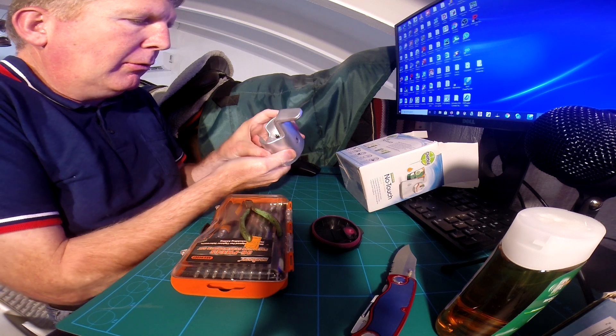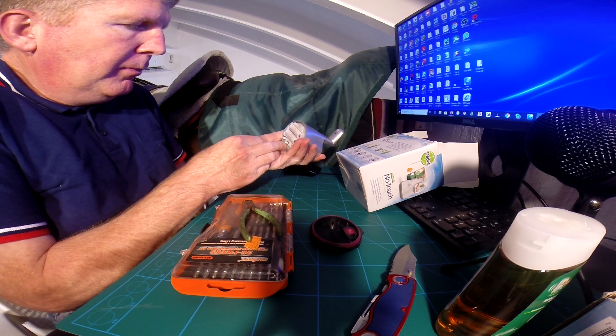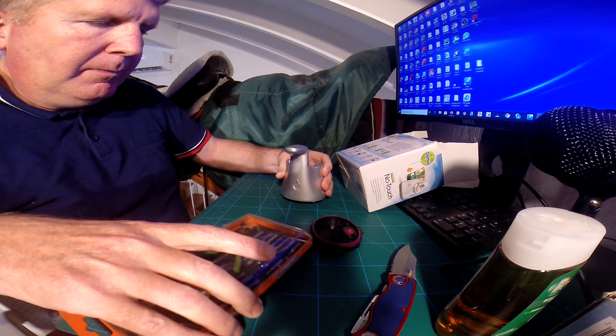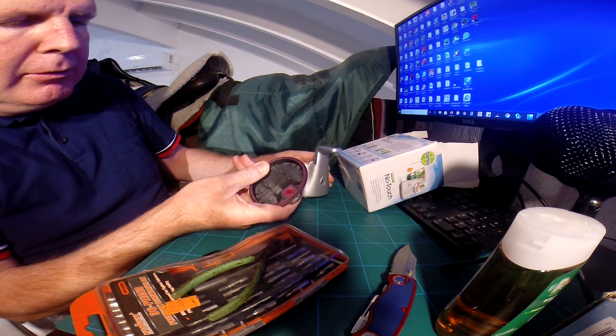I'm not going to put soap into it for this demonstration because we know that works. That works so that you've got a nice seal.